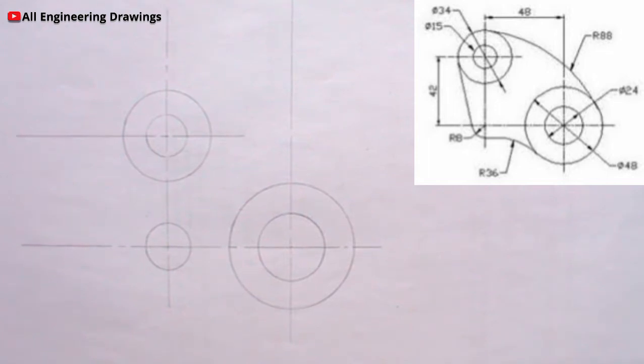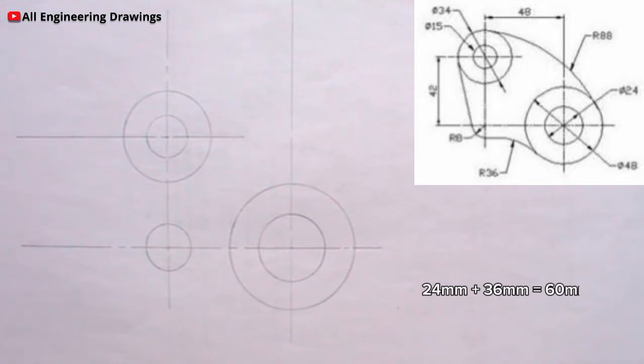Now it is time to produce the tangential arcs. I will start with the lower tangential arc here. As you can see it is an external arc, so we are adding. The radius of this large circle here is 24mm, and the radius of the tangential arc that we are about to produce is 36mm. So add 24 and 36 which will give us 60mm. So I will adjust my compass to a radius of 60mm, then I can now produce the arc.